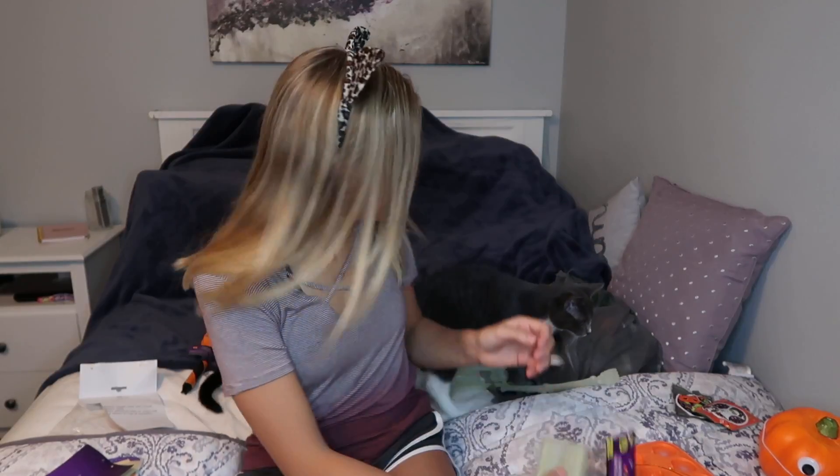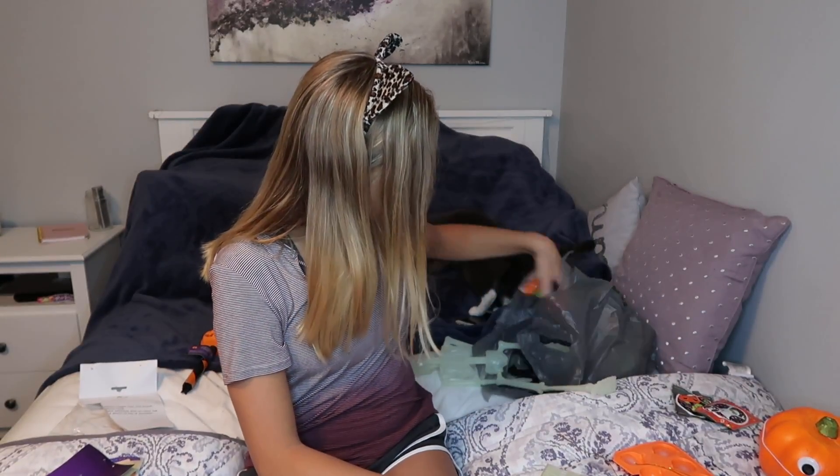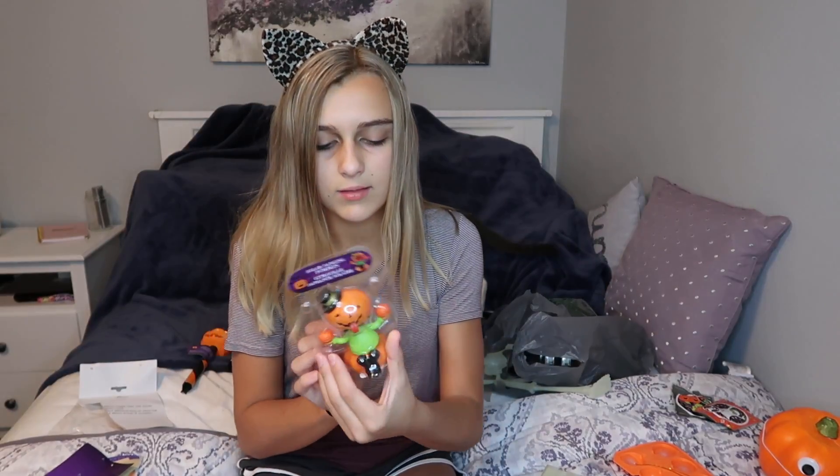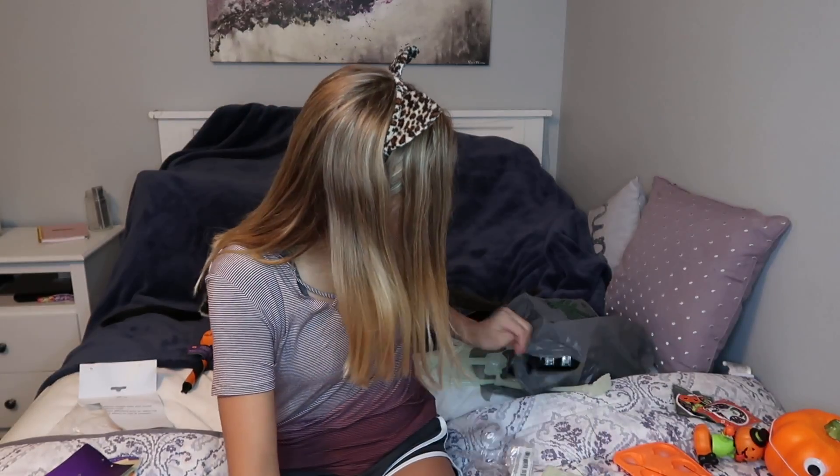Next we have some fangs — we're going to try these on, and these are glow-in-the-dark, so we're going to add that to our glow-in-the-dark pile. Next we have a bobble-head pumpkin thing. All we're testing is if it rocks back and forth. That was so easy to open — every package needs to be like that. Oh, it's a solar thing! You're supposed to set it by your window and the sun makes it move. It obviously shakes back and forth already, so that's super cool. I like that.